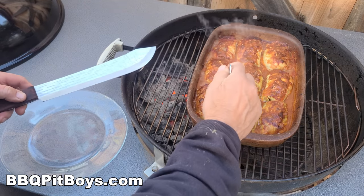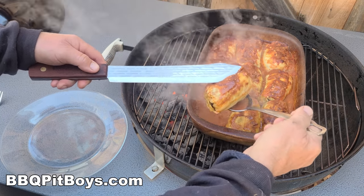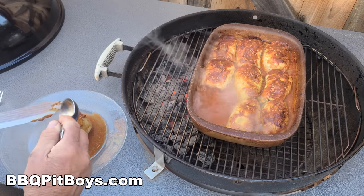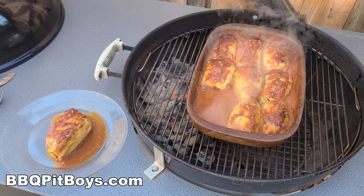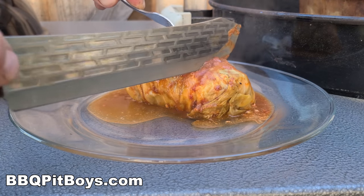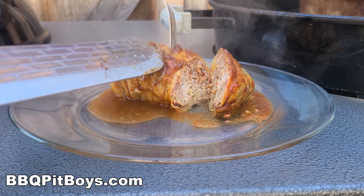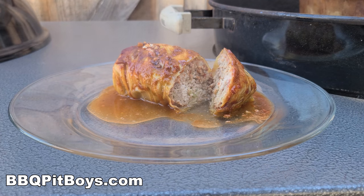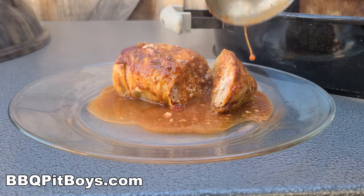Nothing left to do now but eat some of this in front of you — that's what the pitmaster gets to do. Martha's gonna love this one. We're gonna take our 10-inch pitmaster butcher knife and slice it so you can take a look inside. Can you smell that? It smells good! Now add a little bit more sauce.